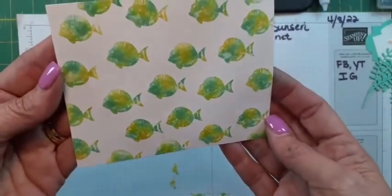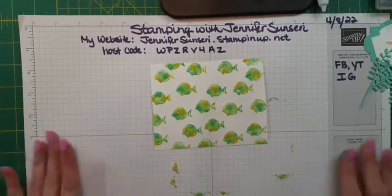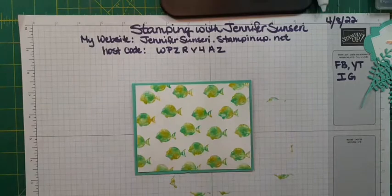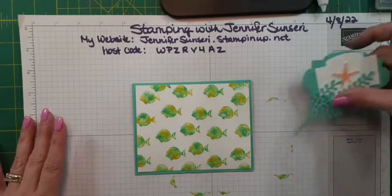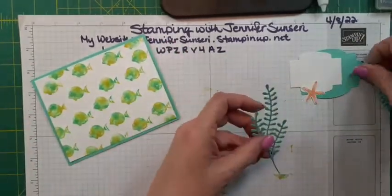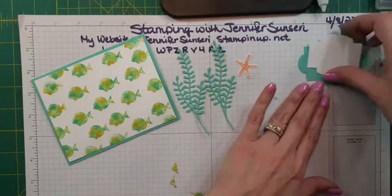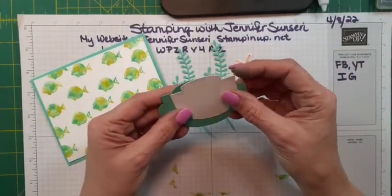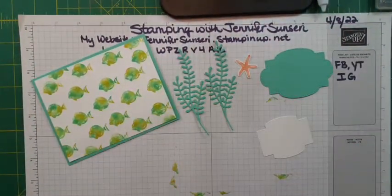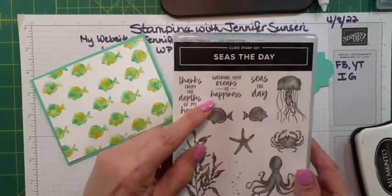Now I'm just going to seal this up and it will keep wet, and then I can just pull it back out and use it again. Let me hold this up so you can see that fun color — isn't that awesome? So super easy, and you don't mess up your ink pads. That's called the baby wipe technique. Now we are going to put this on a card base, and I've got some fun things to add to it. I'm going to let that dry a little bit. I've got some greenery and seaweed that I cut out last night, and a sea star. The Stitch So Sweetly dies — remember I told you these are retiring.